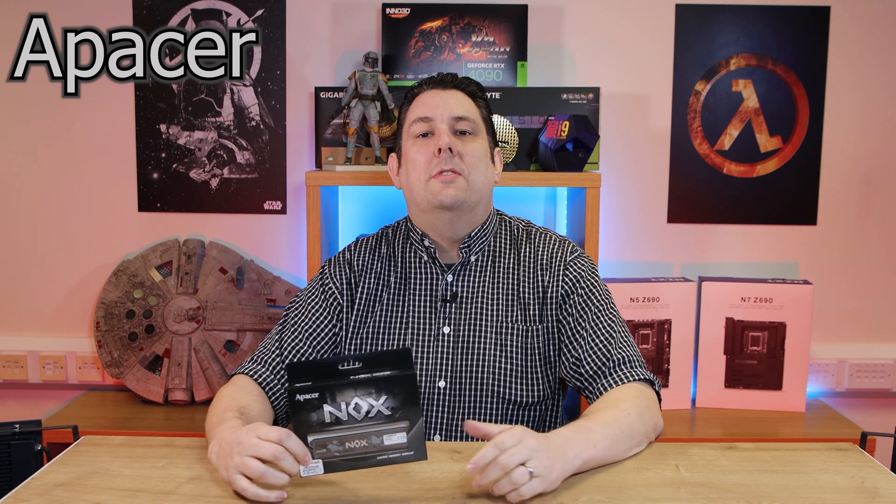Have you just gone out and bought a new CPU and then realised you need a new motherboard? Now you've just realised you also need some new memory because DDR4 is not supported anymore and you need DDR5. Well then you need to take a look at this from Pacer.